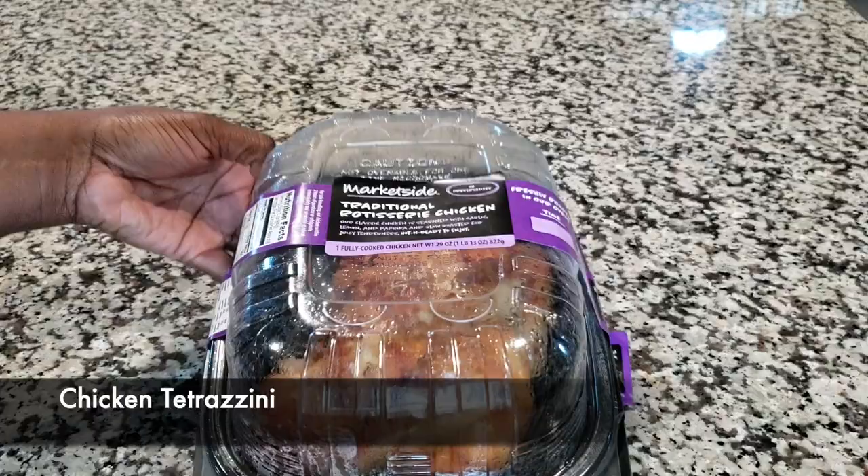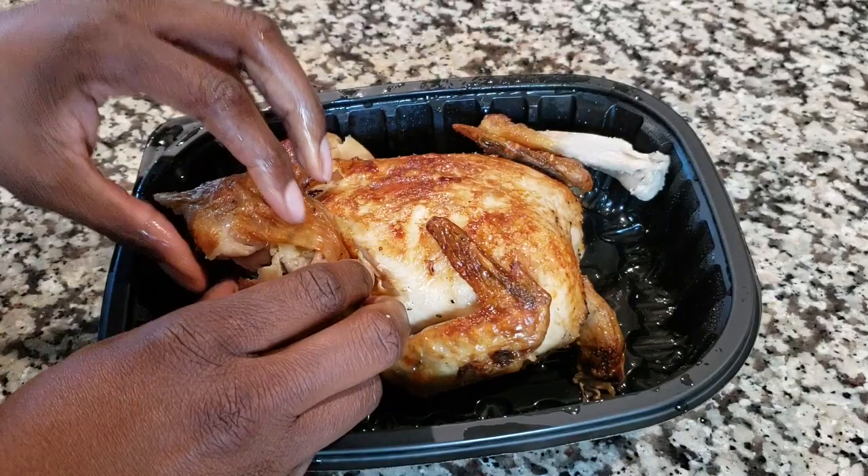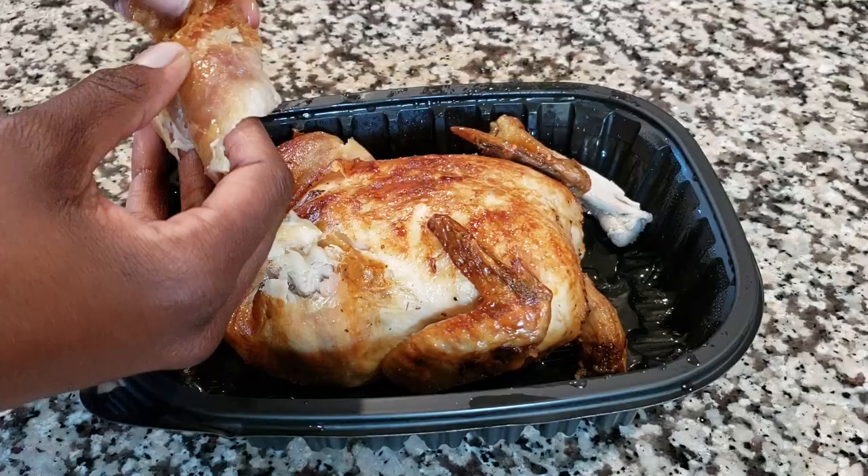We're going to use a traditional rotisserie chicken — it was purchased at Walmart. What you want to do is go ahead and take the skin and debone the whole chicken. You want to do this while it's hot; it's just easier that way. As you can see, the skin is coming right off. Just get off as much as you can and place your chicken in a bowl as you go.